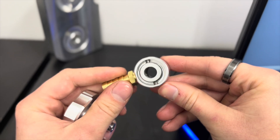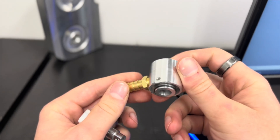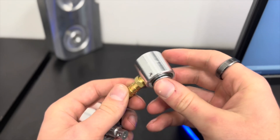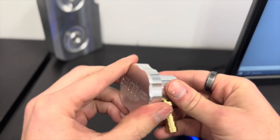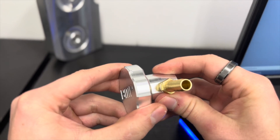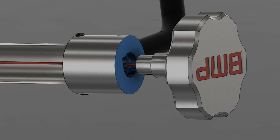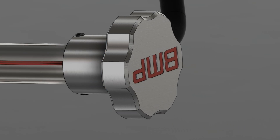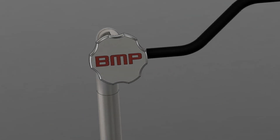It replaces the factory dipstick with a sealed billet aluminum locking mechanism. It's made up of two components. We have the cap that your factory dipstick will screw into with a set screw, and then we have our collar. The collar has an O-ring seal and a locking mechanism so that when you put the cap back on with the dipstick in it, you rotate it 90 degrees and it locks it in place and seals off the transmission.